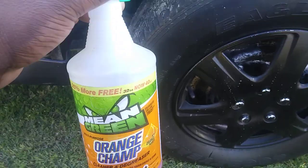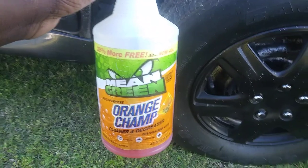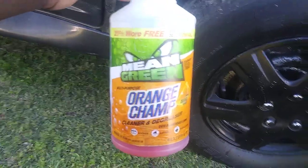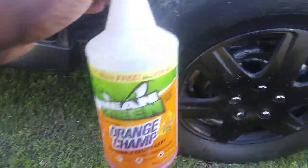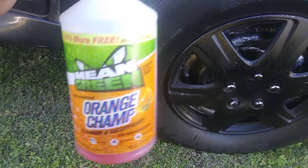In this episode, I'm going to share with you guys the Mean Green Orange Champ Cleaner De-Greaser. This is one I use on a regular. It's a 40 ounce, as a matter of fact. And I buy this from the Family Dollar Store for like $2, something like that.